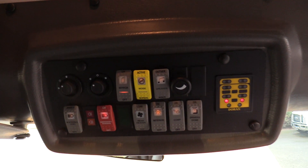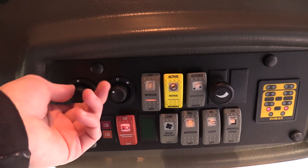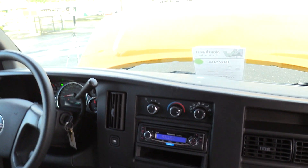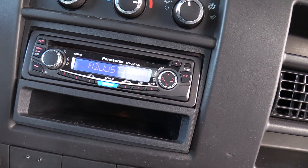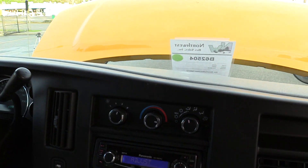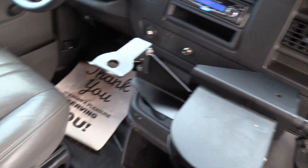Up top here, we've got your control panel. You've got your powered mirrors, heated mirrors, your lights, heater, etc. There's an AM FM CD stereo by Panasonic, your driver climate controls, and your manual door controls as well.